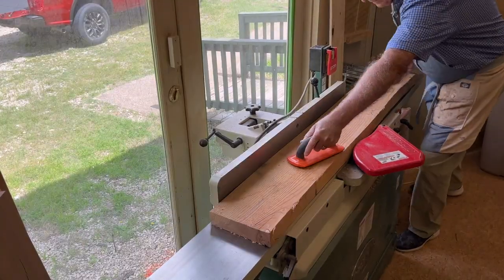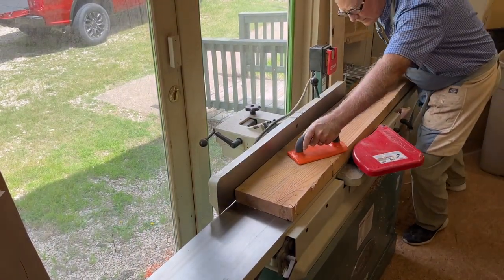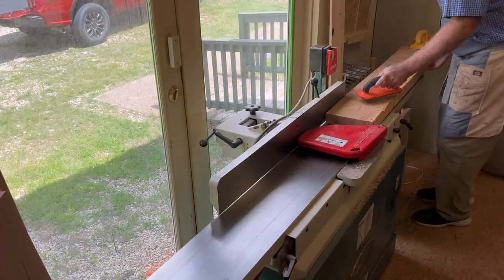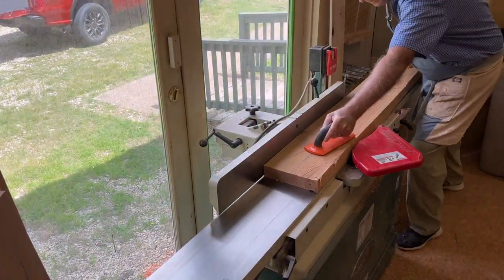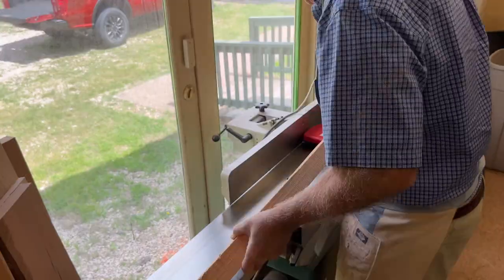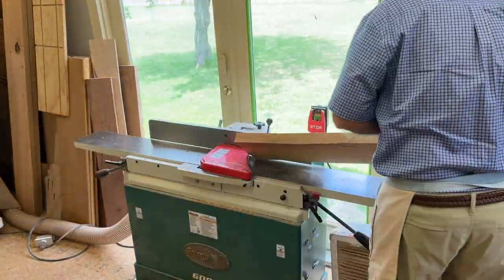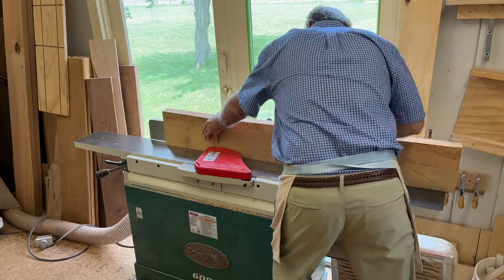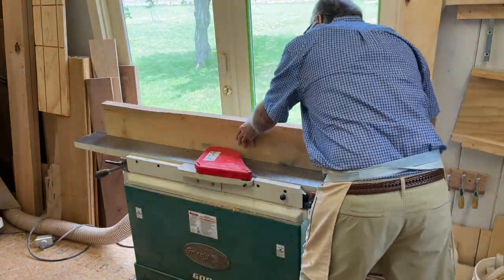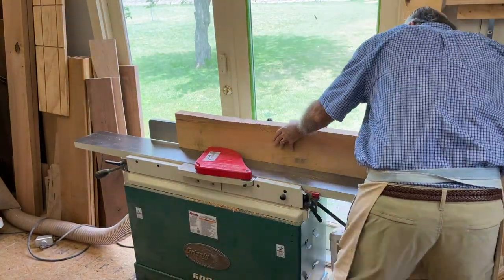Here we are milling up the first piece of red oak. It's just a matter of pushing it through the jointer four or five, half a dozen times until you get one side nice and flat. After we mill one face of the board, we move on to milling one edge of the board, getting that nice and square before we take it to the planer.